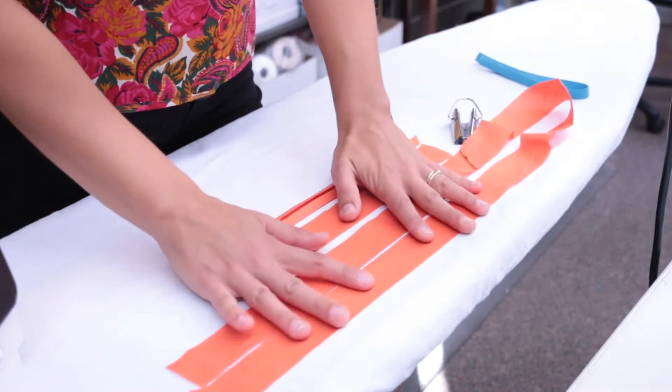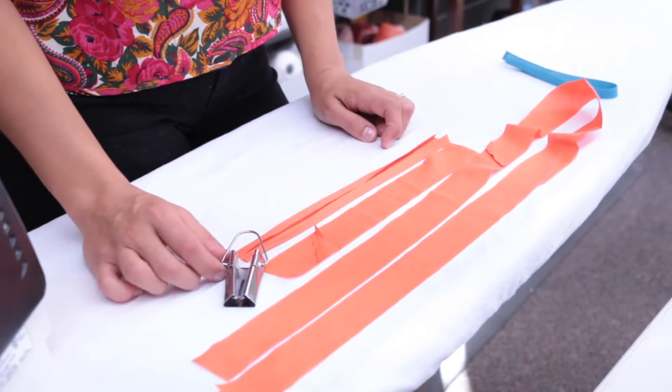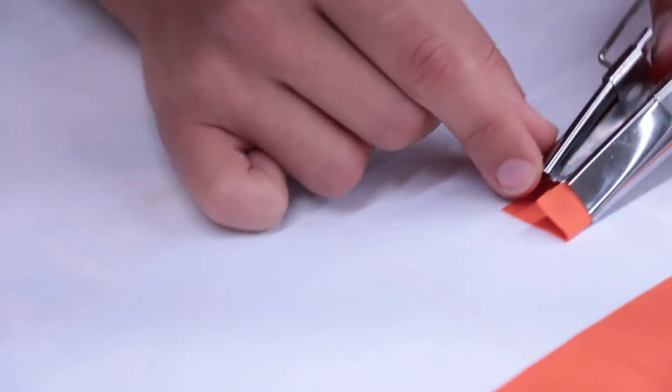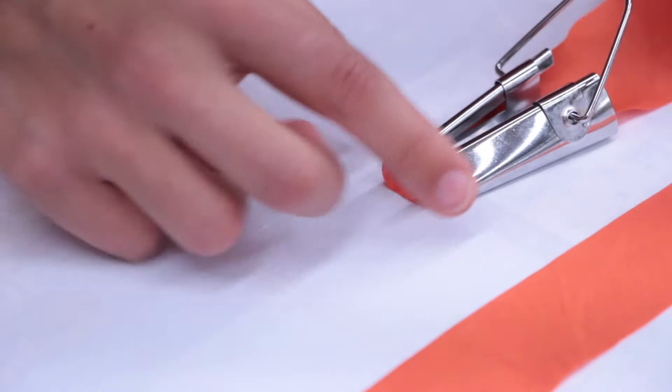There are two ways to do this. One is with a bias tape maker, and the other is without. First, we'll show you using the bias tape maker, this little tool. Feed the fabric through the tool like this, ironing it as it emerges.